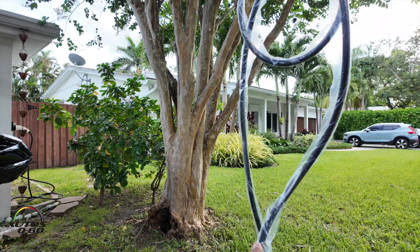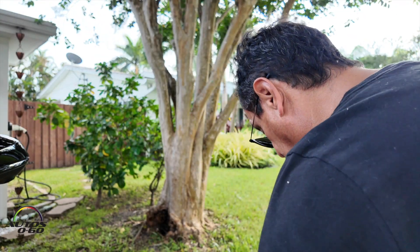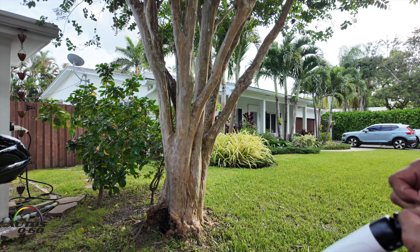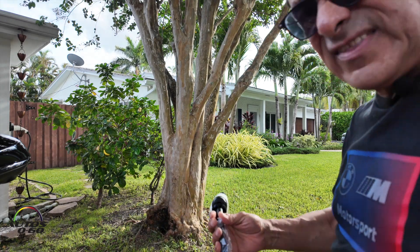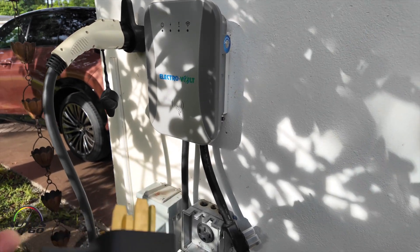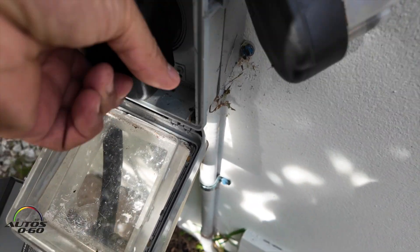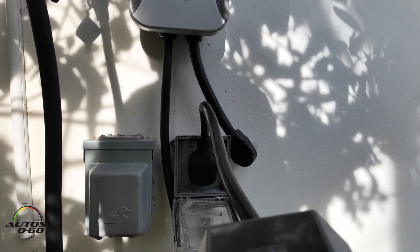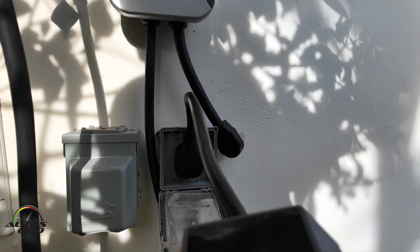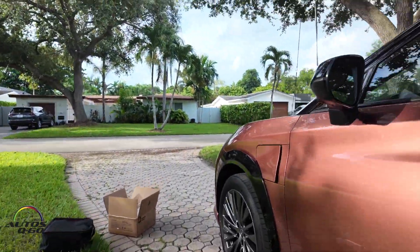It comes with a really long cable so you can connect your car from far away, because this being a portable device, you won't have the exact same location every time. Let me take all this plastic out. For demonstration purposes, I'm going to pretend that we are already at our destination after a trip from Miami. Now it's connected — as you can tell here by the indicator, it's already on. It's 244 volts coming out. And you can see how long this wire is, so you can easily reach the car.